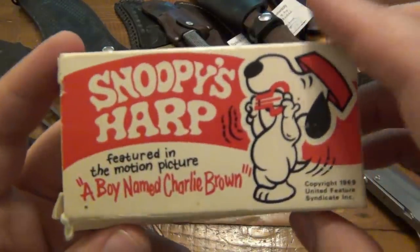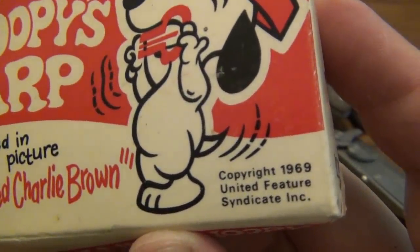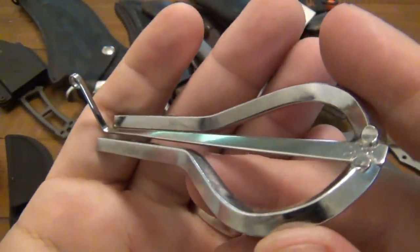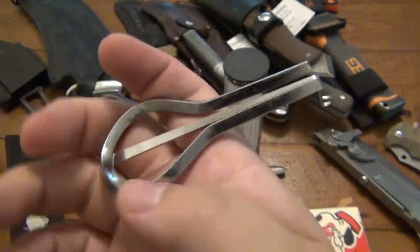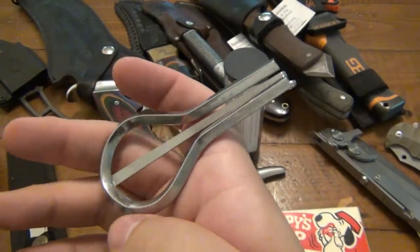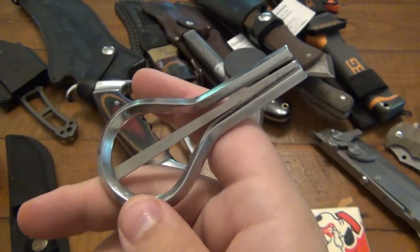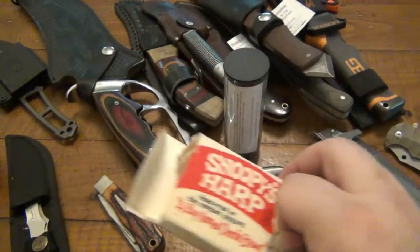Alright, so the last non-knife related item is actually super cool — Snoopy's Harp, A Boy Named Charlie Brown. This is from 1969. I want to say they call it a Jew's Harp. You put this basically in your lips and you twang it as you're pushing air through it, and it's very, very cool. I know my wife will probably end up playing with this more than I will because she's a musician. I used to have one — I got one on my trip with my grandfather when we went out to the northwest part of the United States. Unfortunately mine rusted out completely, so this will actually get used and played. It's just super, super cool — thank you so much for that.